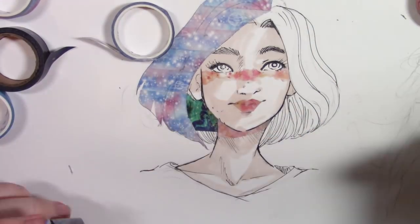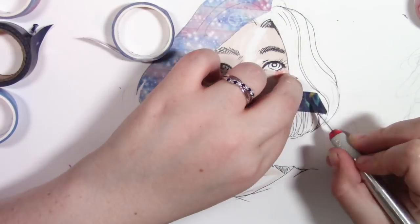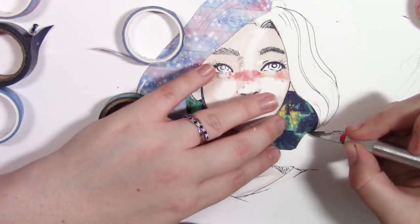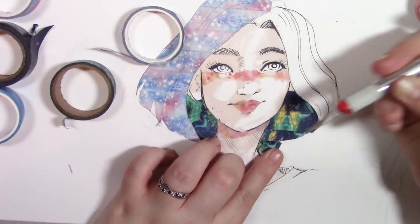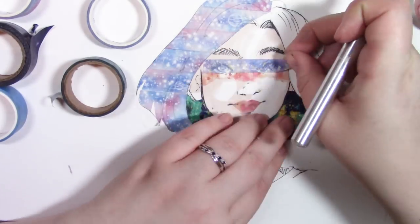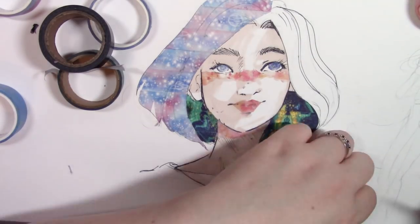This is actually a really fun way to add textures to your piece if you want to add textures without going a full-blown mile. I have seen people create amazing pieces of art using washi tape. I just kind of wanted to do someone with galaxy hair and go from there — it wasn't really planned at all, I was just popping colours on there.